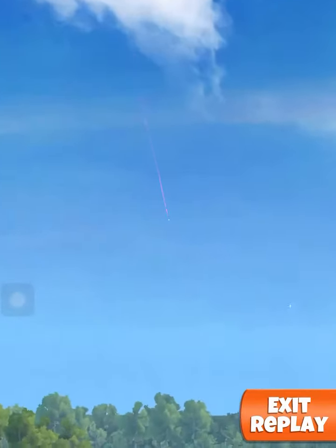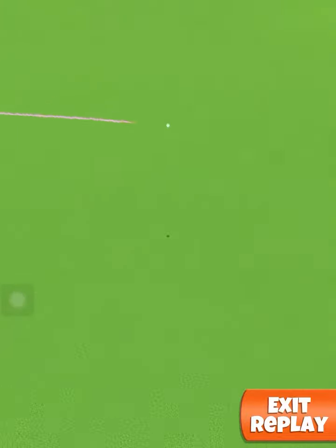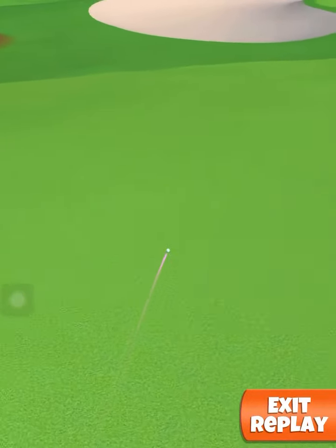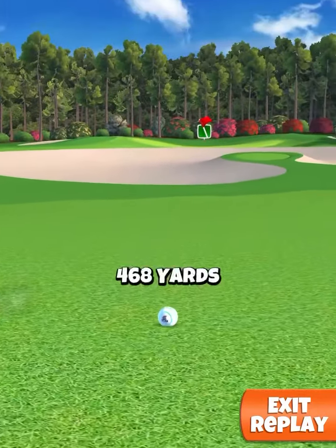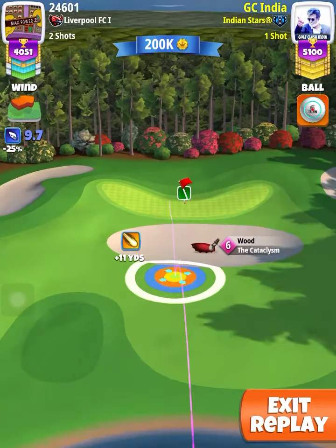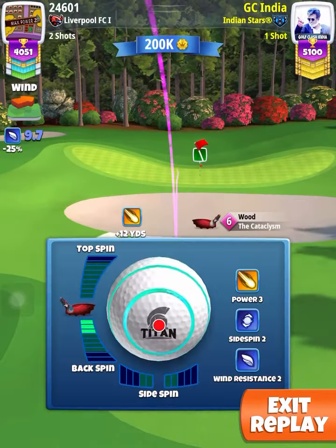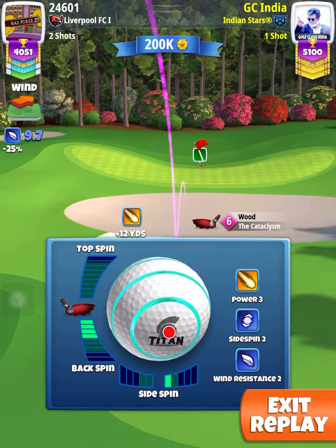In this shot I managed to reach 465 plus yards, so if you use a Power 4 ball you will easily reach 460 plus yards. Ideal distance is 465 plus yards. The 2nd shot is played with Kata 4, backspin 1, rightspin.